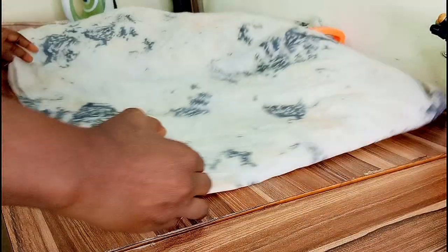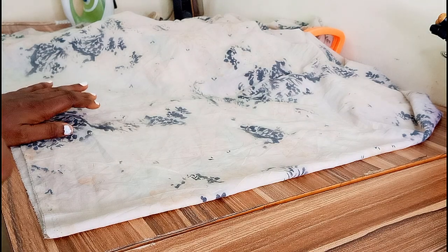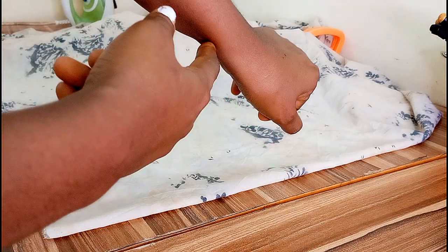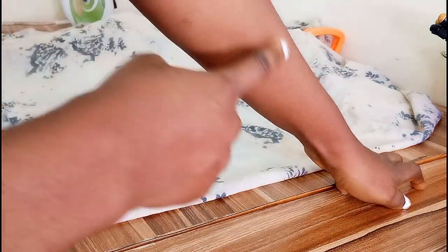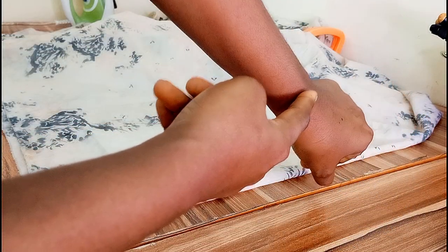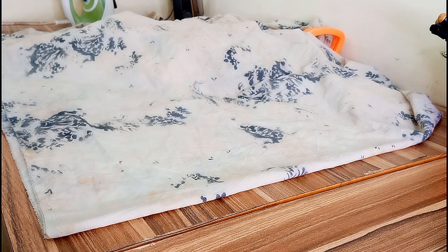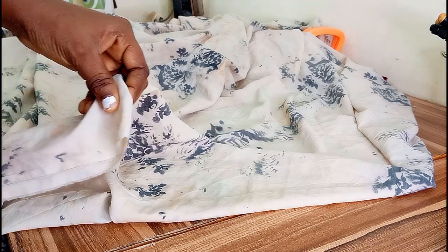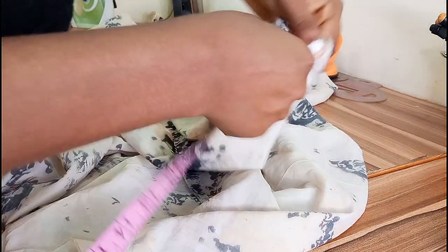First of all, you're going to measure from the center of your front down to the width of where you want your kimono to stop. You can stop at your elbow or wherever you prefer, but know that the further out you go, the more fabric it consumes. Here we are going to be constructing exactly the way it is in the photo I showed you guys.